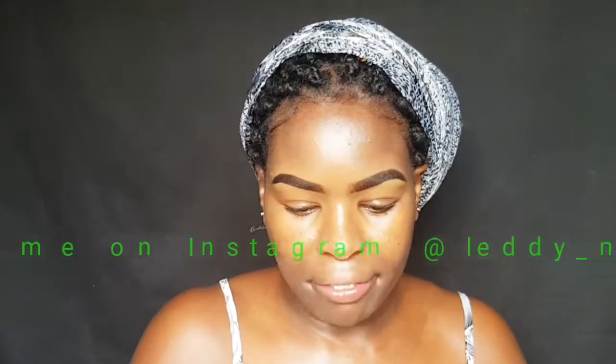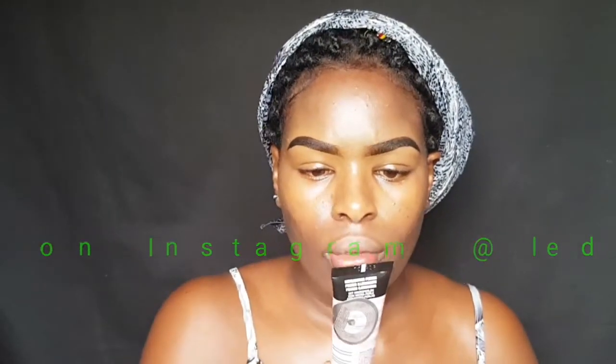I've already primed my face — I used a Maybelline primer. So here's the foundation: it's Lancôme, it's long wear 24 hours, it doesn't transfer. We need to shake it before we use it. Just to show you how much I love you — I have not even tried using this product out of curiosity. I haven't even used it; I wanted to try it with you guys and see how it feels.